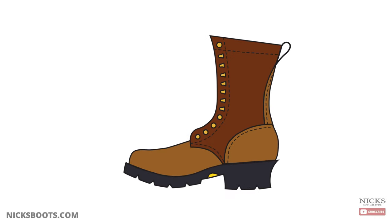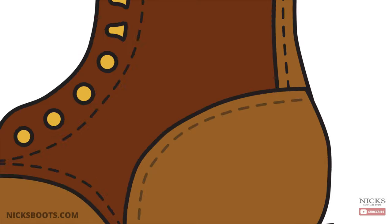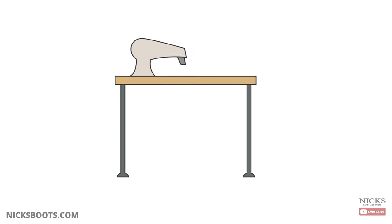Sewing America's toughest work boots isn't easy. In this video, we'll walk through how NYX boots are sewn. Before we begin to talk about the process, let's talk about the tools.